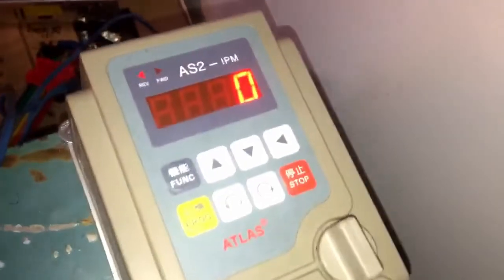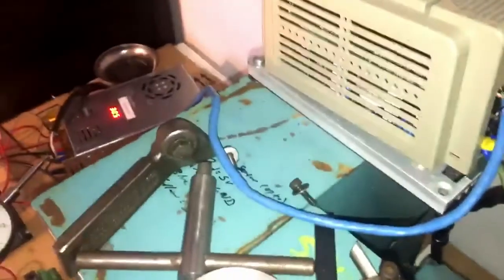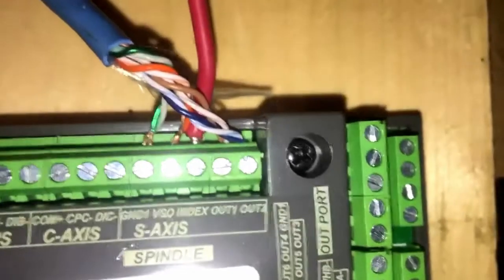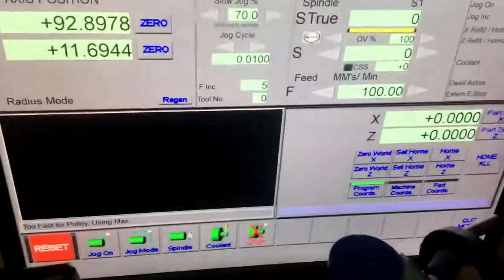So using the AS2 VFD — just a knock-off VFD from Amazon — connecting to the free analog 1 and ground, to the Mach 3 breakout board, ground 1 and VSO right there. We are finally able to control the motor.